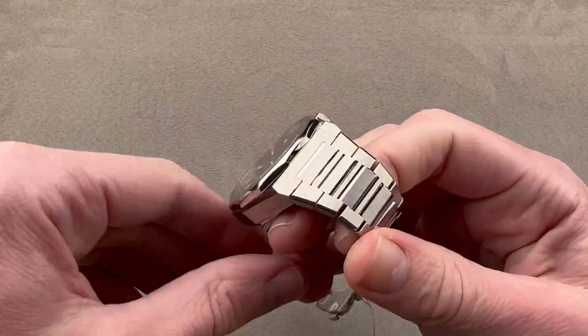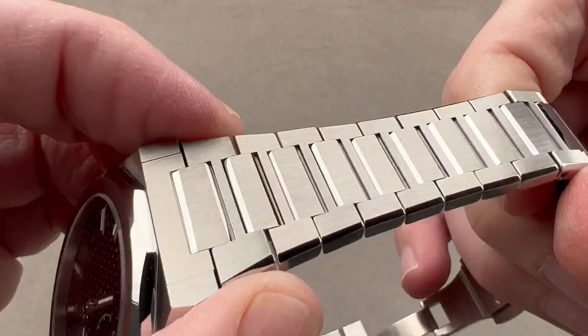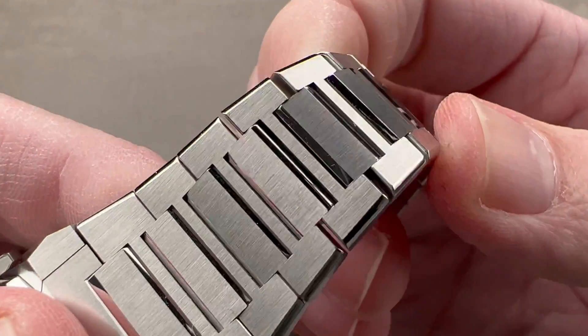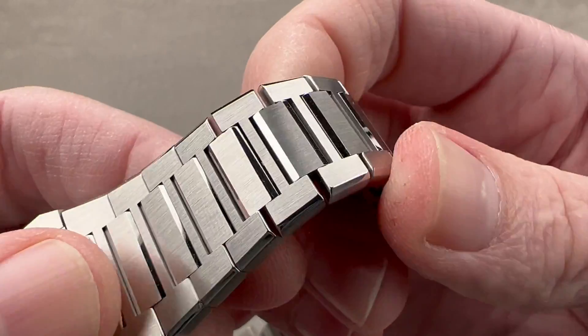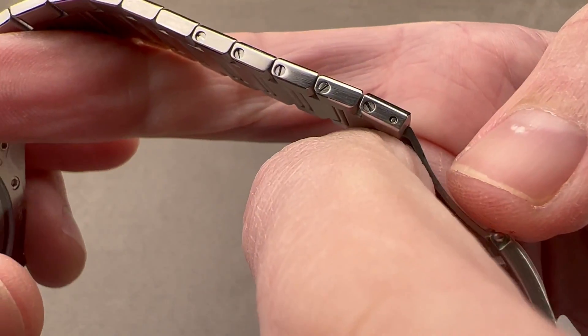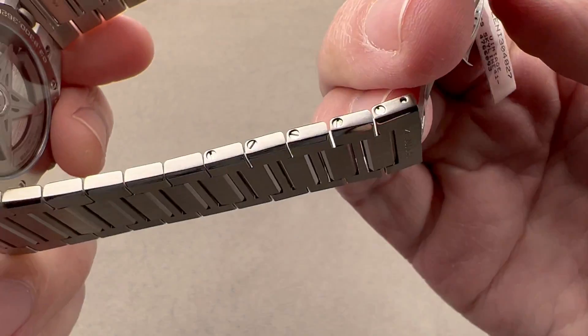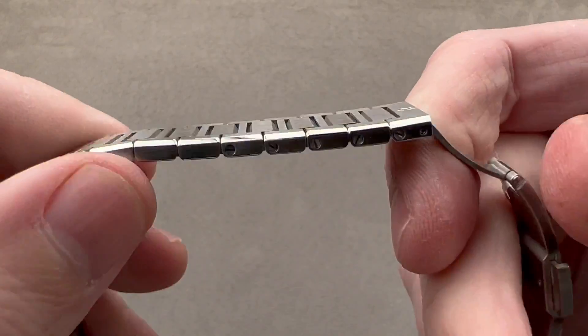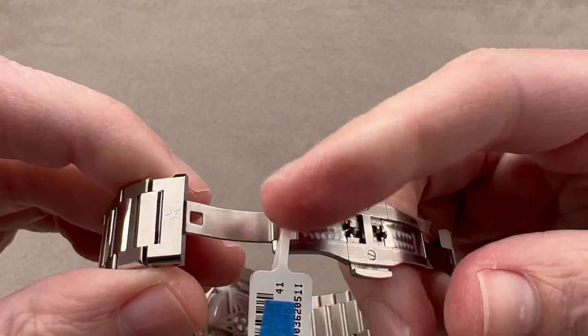Taking a look at the bracelet, it's nicely done — a combination of satin and polish. I appreciate the polished bevel on the exterior, but what I really like is the polished interior faces of the intermediate links. The removable links are fixed in place by screws, which is the way a bracelet should be built. I don't like pin sleeves on expensive watches. Even though that's how Patek does its bracelets now, Zenith is doing things the right way.